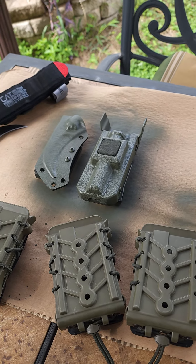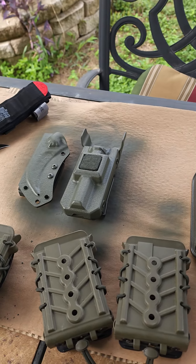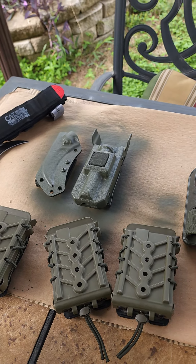Just slowly building it out. I already got a Coyote Tan battle belt, or range belt as you say, so I thought I'd do an OD Green. I'm trying to find a good belt that I want.